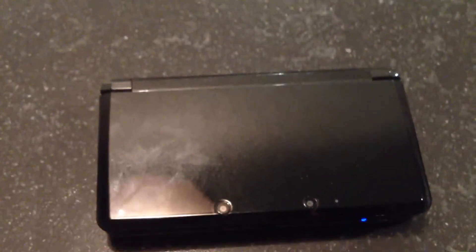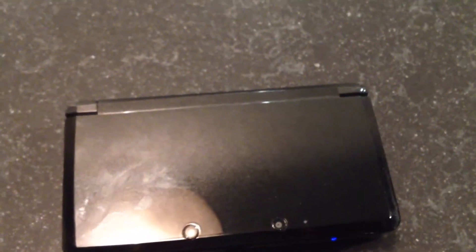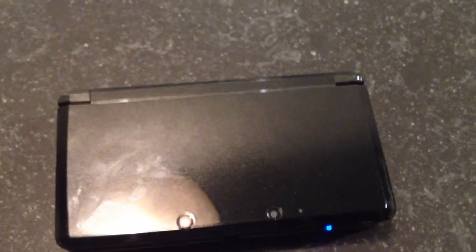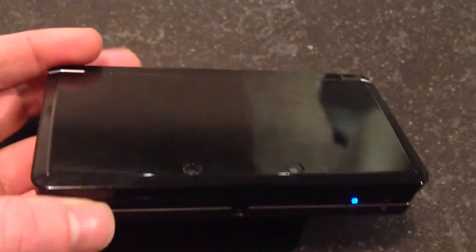Hello gamers, Papa Dwight again. I want to show you today the 16-bit theme on the 3DS. What I also discovered with all of the themes from Sega is that when you open the 3DS you also have a different sound.